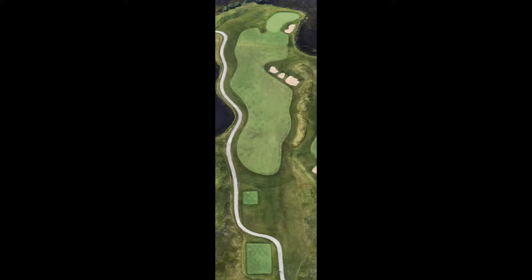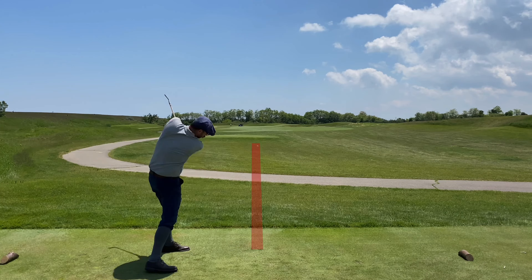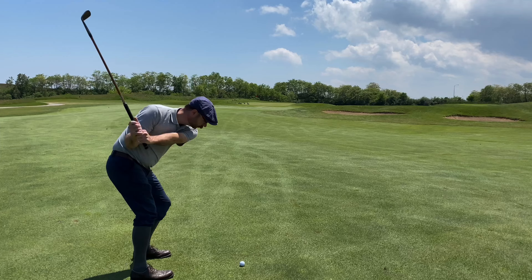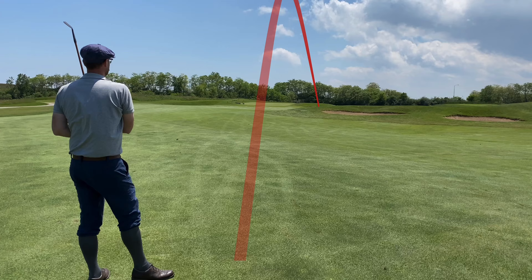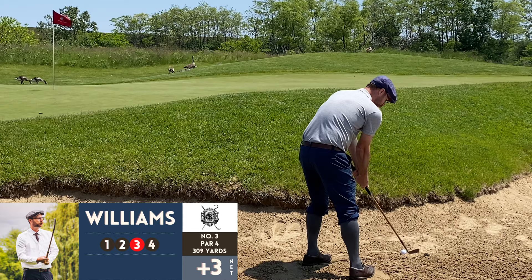Moving right along — number three is a par 4, 309 yards. This is one of my favorite holes on the front nine, and I do prefer the front nine to the back nine here. I'm just way more comfortable with several of the holes on the front. That was another good strike with the Tom Stewart driving iron. I apologize for not having Tim in these first few holes very much — we were on different parts of every hole in the early going.